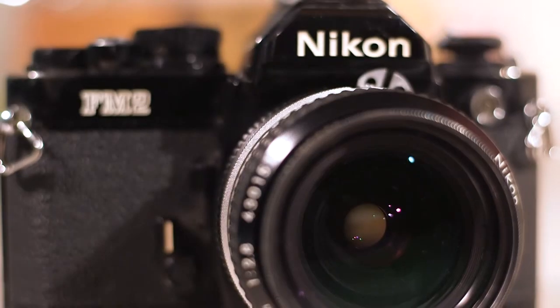Hello, my name is Cullen and today I'll be showing you the basics of the Nikon FM2N 35mm film camera.